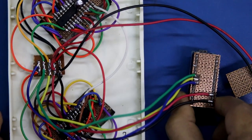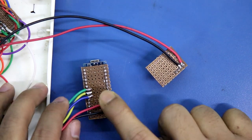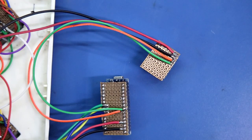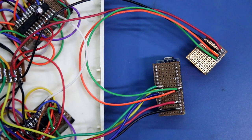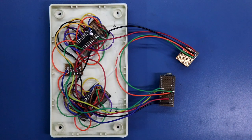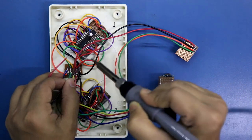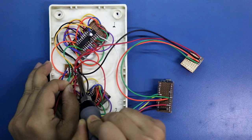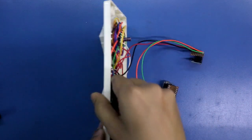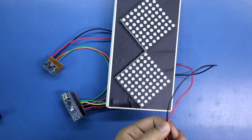SCL is connected to A5 and SDA is connected to A4. This is how I have connected all these things. Now we have to connect a 5-volt power supply — this is for negative and this is for positive.